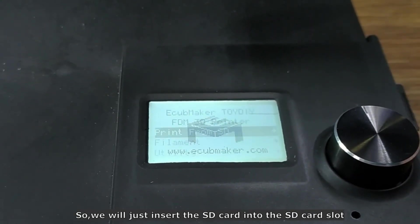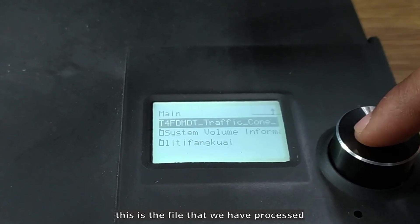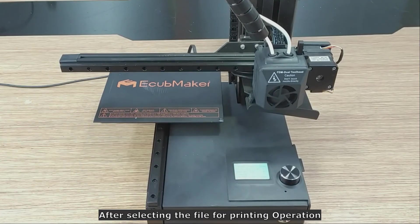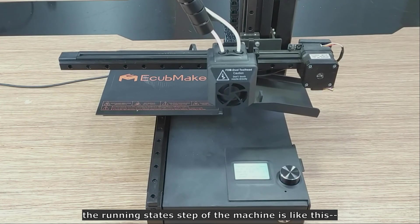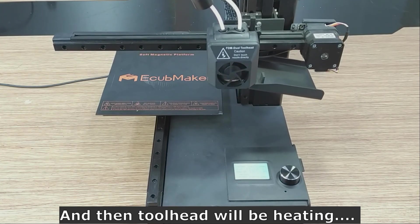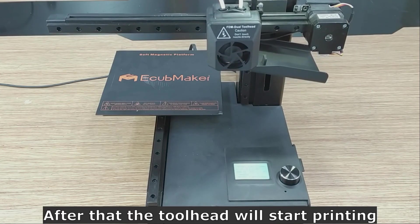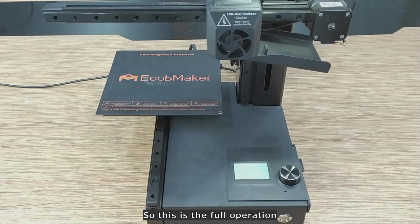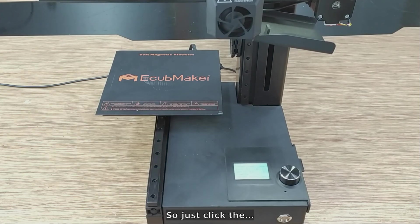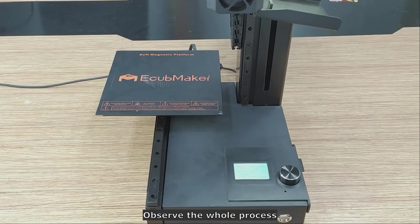In our case it is already in FDM 3D Printer mode, so go to Print from SD. Insert the SD card into the SD card slot, then go to Print from SD and select the file we processed. Click the file and printing will start. The machine will automatically return to zero, perform auto leveling, heat the tool head and bed, discharge filament from the tool head, and then begin printing — all without any manual intervention.